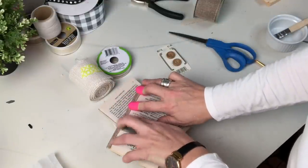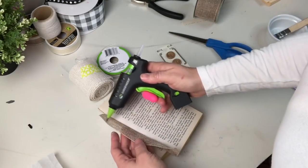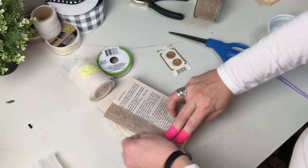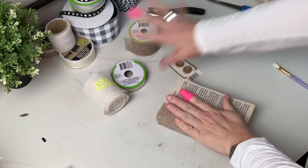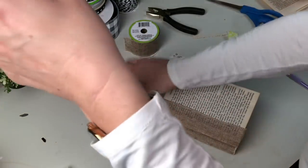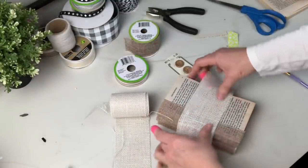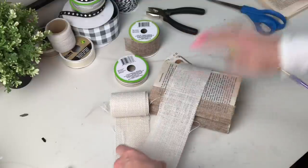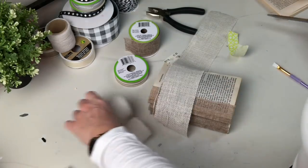Now we're going to do the fun part and start embellishing these. I have this wide burlap unwired ribbon I actually got at the thrift store — I think it's absolutely perfect. I'm going to wrap it all the way around the books, but before I do that I'm going to fray those edges, because I think it's really going to add to the look. We'll trim that off, get it all glued down.